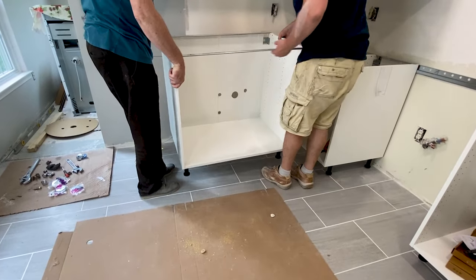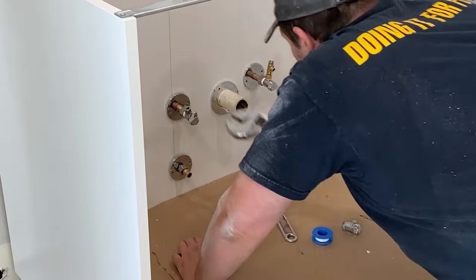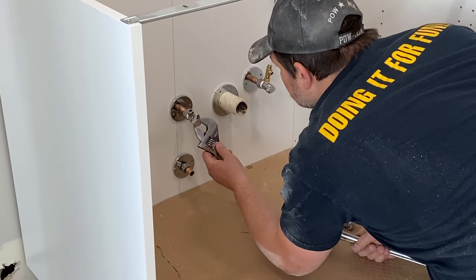In our last video we showed you a cool trick for cutting perfect holes in any sink cabinet and how to install the new water valves. If you missed it, check out the links in the description below or the card at the end of the video.